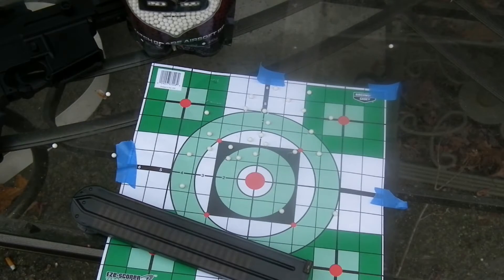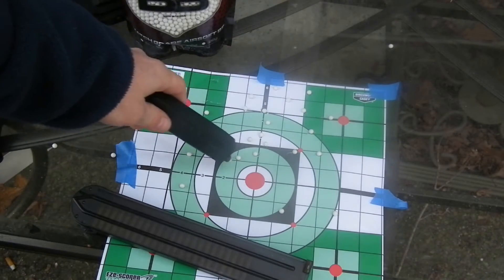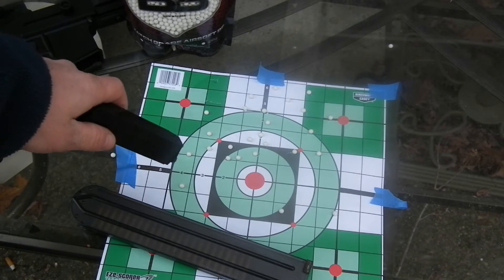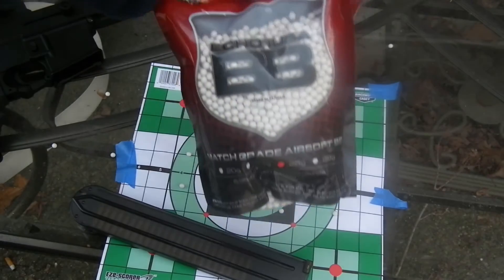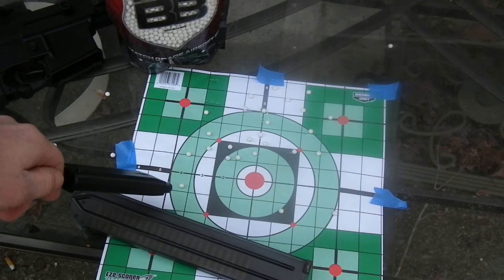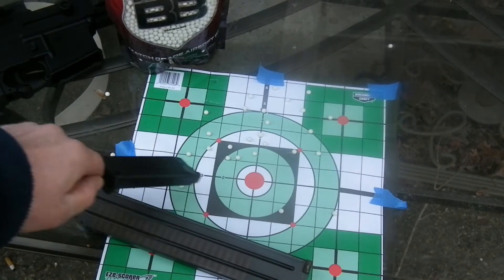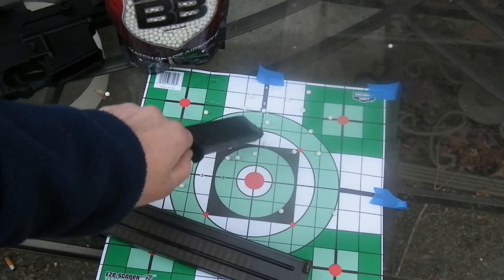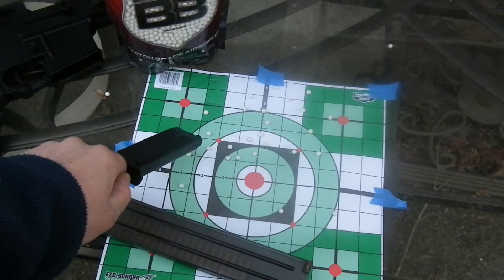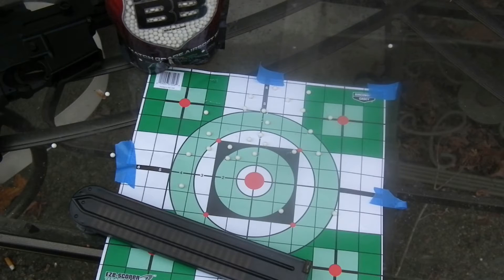Alright, as you can see with the accuracy test of the Echo 1 AR-57, we had a really nice grouping right in this area. I was not using a stand. We had a slight crosswind from right to left, which wasn't really pushing the rounds too much. This was used with .25 gram Echo 1 BBs, which are highly recommended for use in your Echo 1. I had a couple of dropped ones as I was just getting it going. On auto it was pulling up a little to the right and sitting a bit higher than the target, so I adjusted down. Overall, a really good shooting test — you're definitely going to hit somebody with a grouping like that right out of the box, with zero hop-up adjustments.